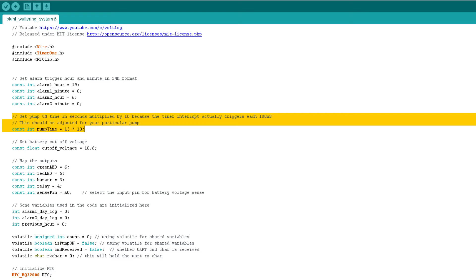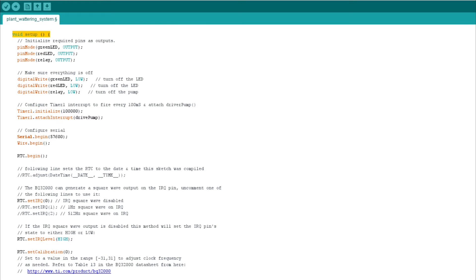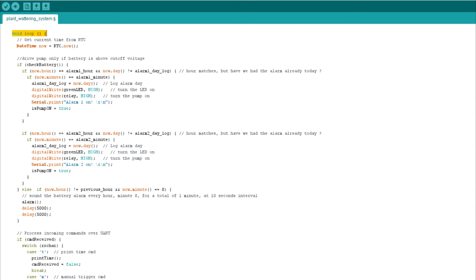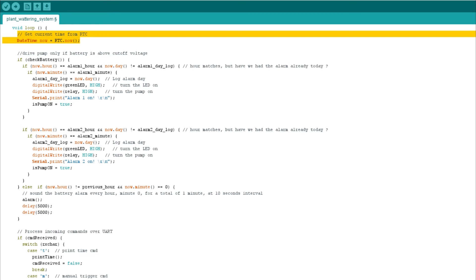Next I defined the pins for the LEDs, buzzer, and relay outputs, as well as some other variables used throughout the code. Everything in the setup loop is straightforward for anyone who has worked with Arduino — I'm basically configuring the peripherals used in this project, such as the serial port, the timer interrupts, and the real-time clock IC. Moving to the main loop, this is where all the action happens. First the system reads the current time from the RTC, then checks if the battery voltage is above the cutoff voltage. If it is, execution continues and checks if the current time matches the first preset alarm hour and if that alarm didn't already trigger today.